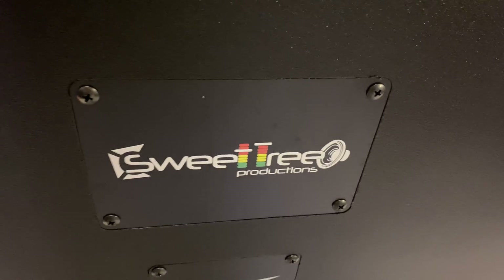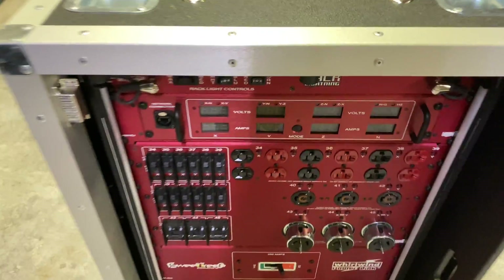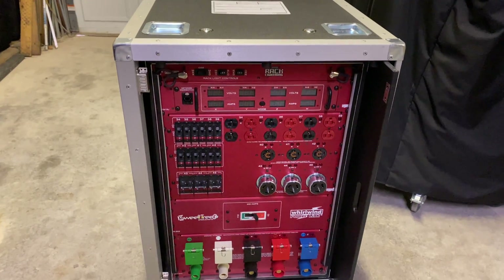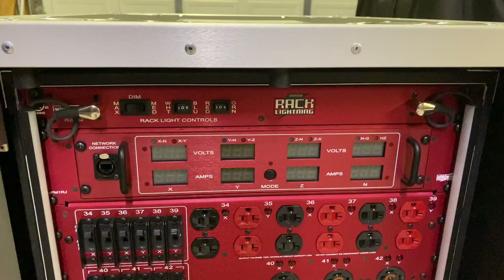They did really nice with the logos, full color on the case itself. Here's the front of it, and we opted to get quite a few options that they offer — the rack lighting kit down the front and the back.